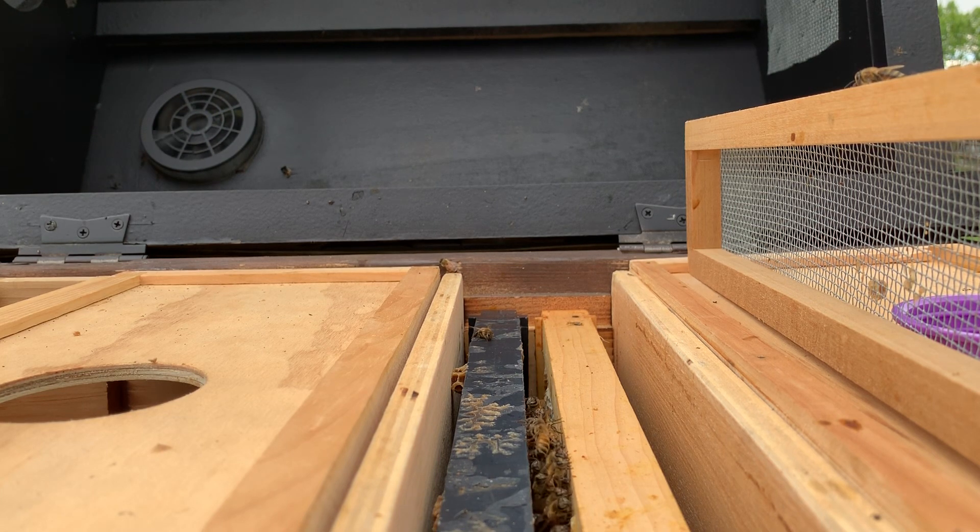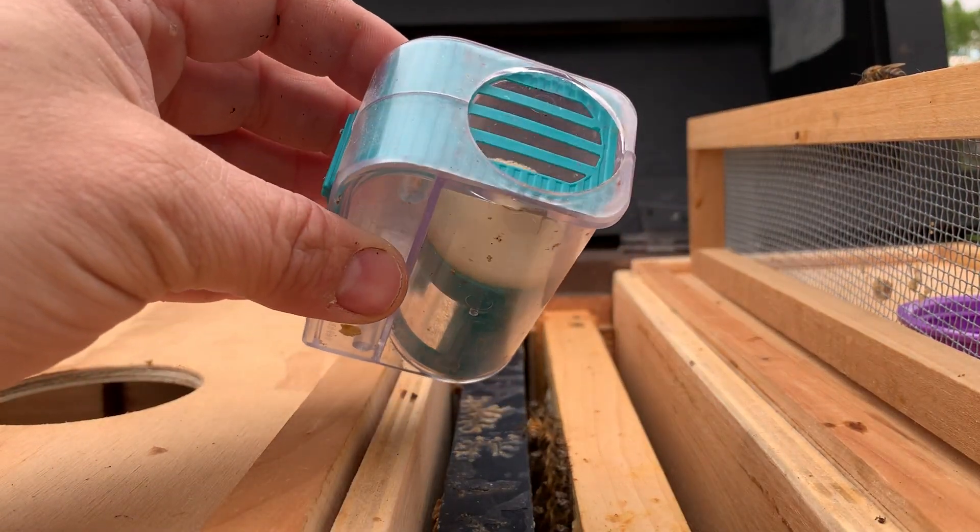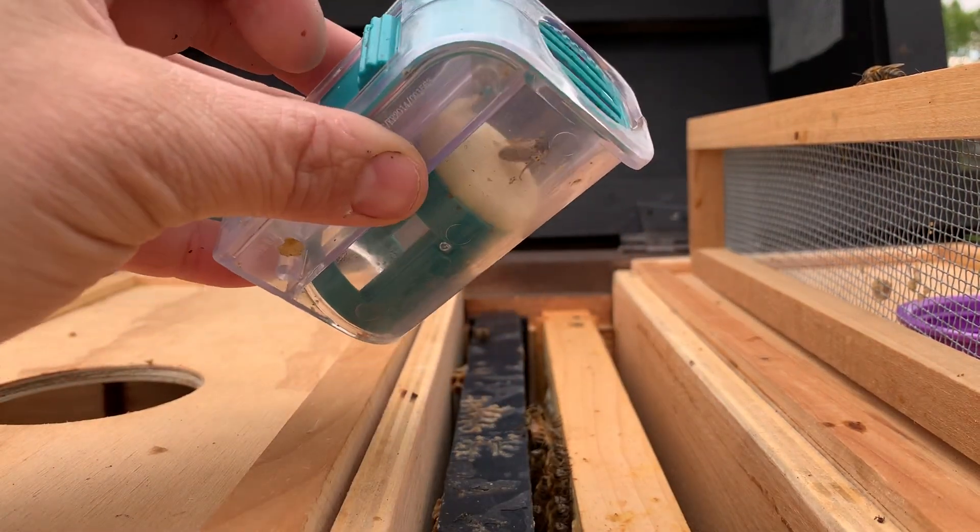Jason here from Bohemia Bees. Real quick queen marking. I've got a one-handed queen catcher, and I'm going to show you how we mark a queen using it.